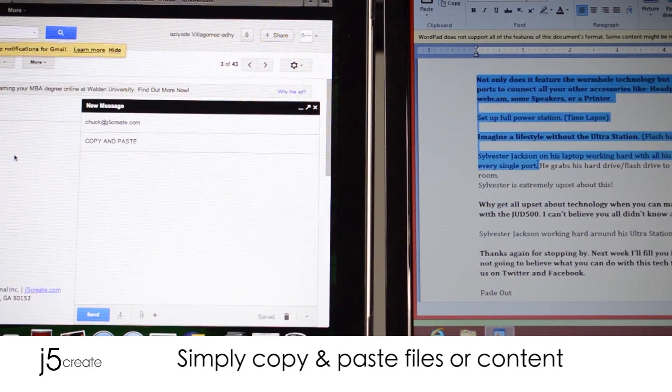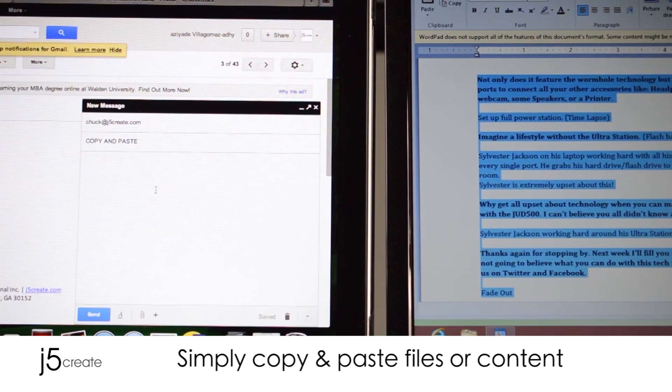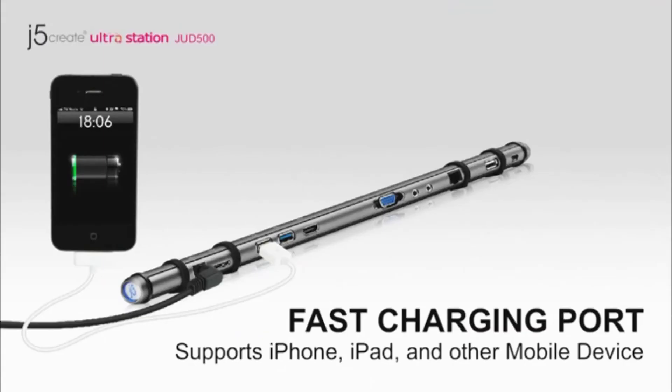Simply copy and paste files or content. Fast charging port supports iPhone, iPad, and other mobile devices.